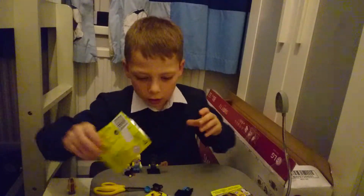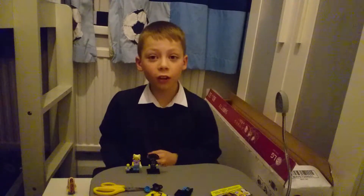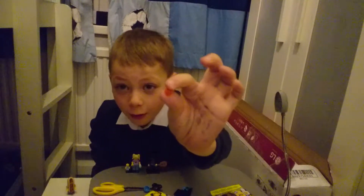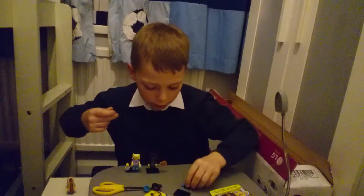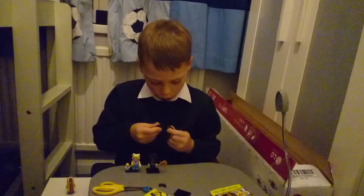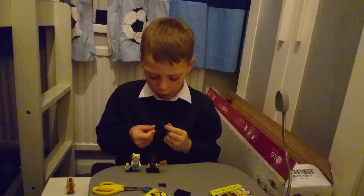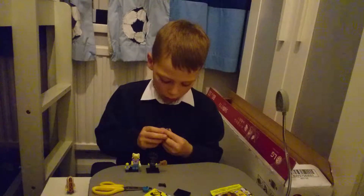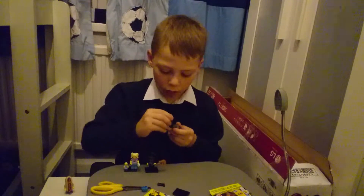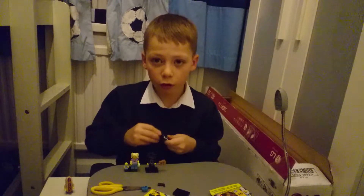It looks like I've got the cyborg. Good catch — caught a teeny little piece. Okay, let's build this cyborg. There was a figure just like this — I forgot what series — but it looks exactly like the figure that you get in a different series.